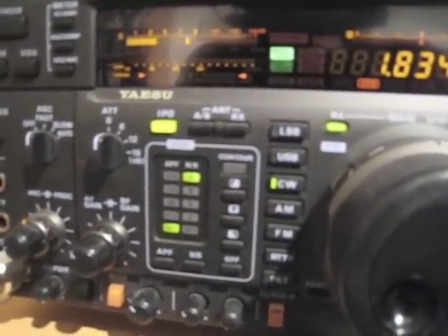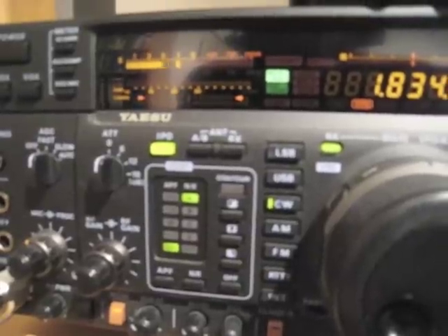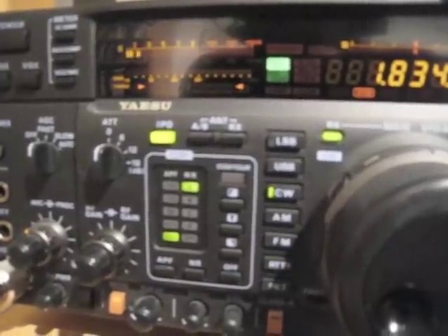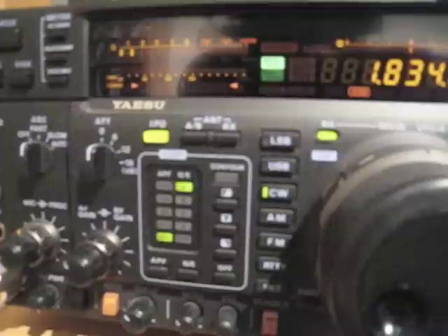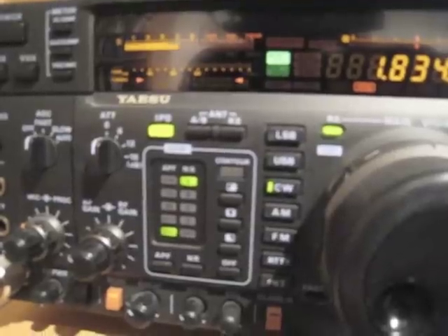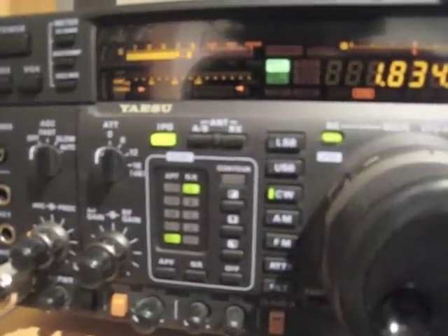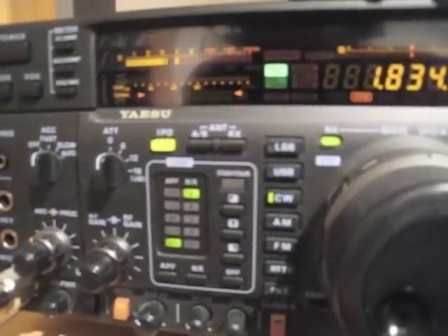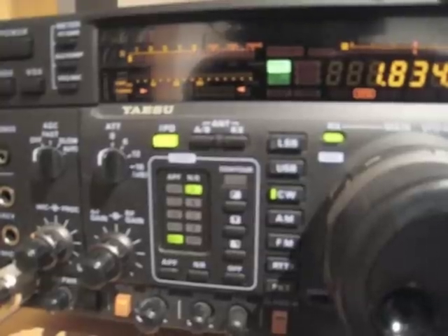I'll turn off the phasing unit, then turn it on again. This was a reasonably strong signal. Now I'm going to turn off the unit and then turn it on again to demonstrate the difference.